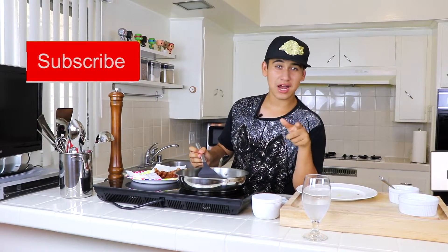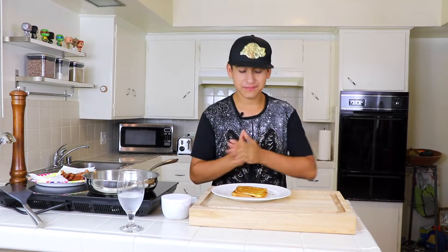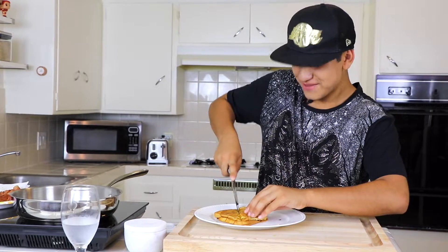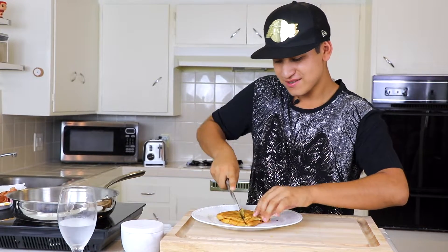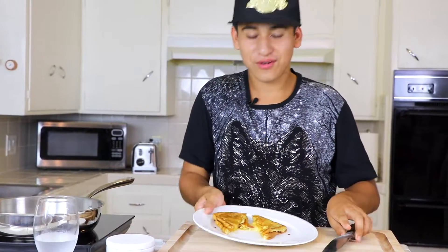Make sure to go to my channel and subscribe because I make everyday delicious easy recipes for you. The sandwich is done — we're gonna cut our grilled cheese sandwich. Oh man, I can smell it already — the bacon and cheese!